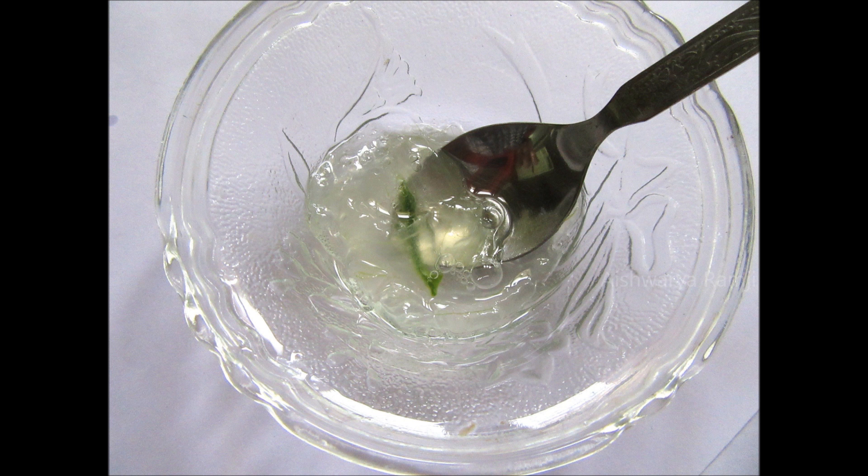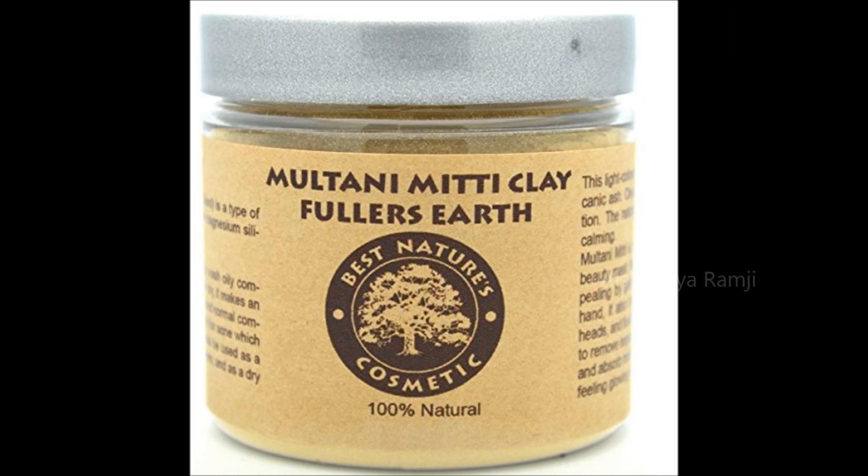Step number 2 is a mask. For this, take 1 tbsp of aloe gel and mix it with 1 tbsp of multani matti or fuller's earth. Taking in half a tbsp of multani matti and mixing it together — and this is how the mask looks. Just start to apply it evenly onto your skin.